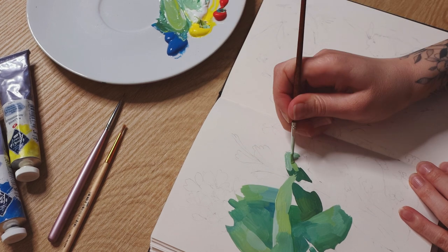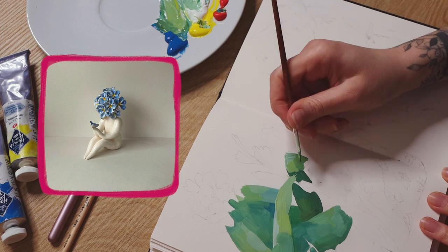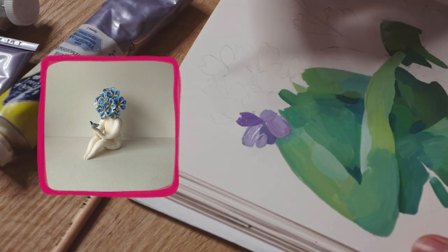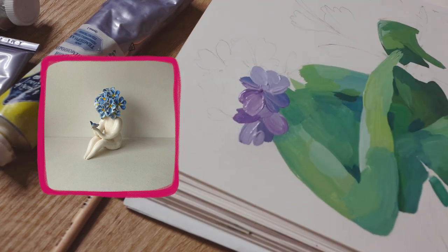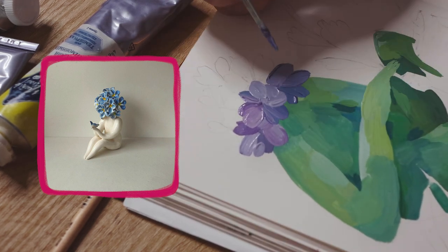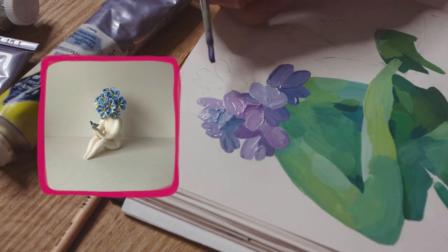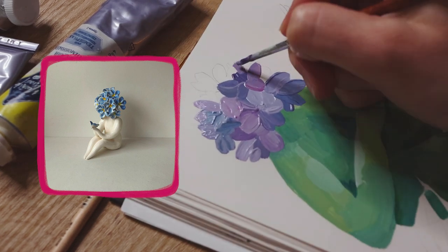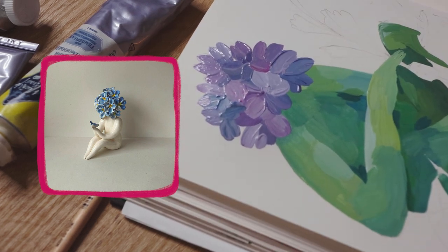I used this reference mostly for the flower's inspiration. As you can see, I changed the body position and its color. I usually change the initial colors I see on references, and in most cases, after a pencil sketch is finished, I don't look at references at all because I just don't need them anymore at that point.